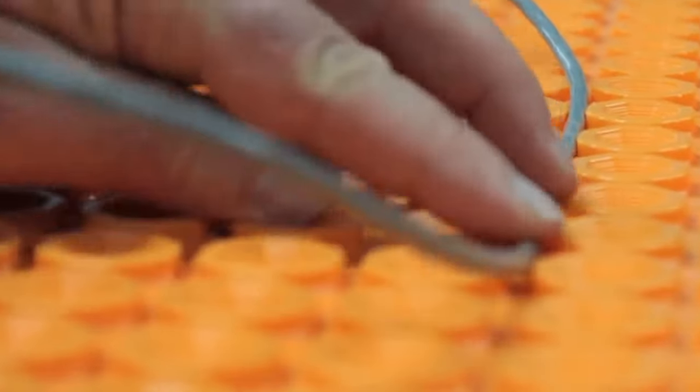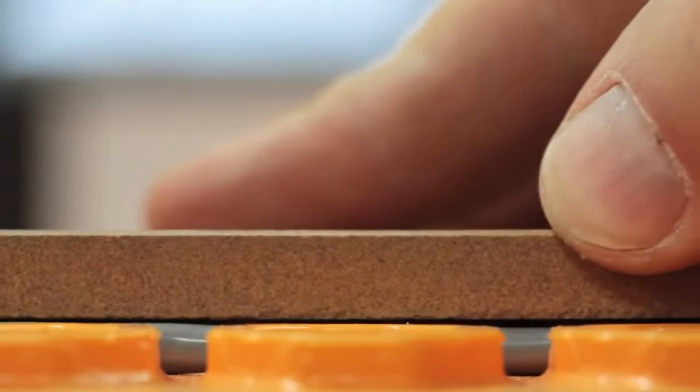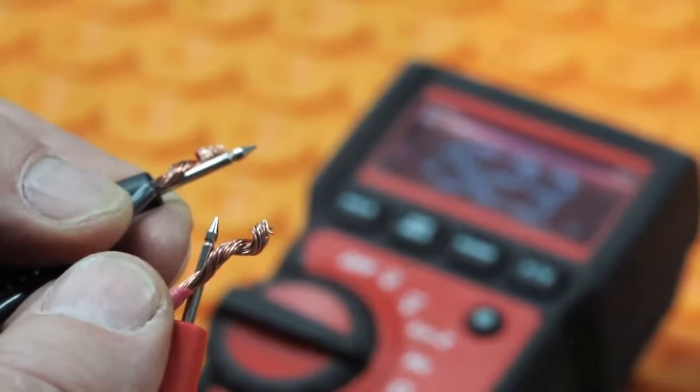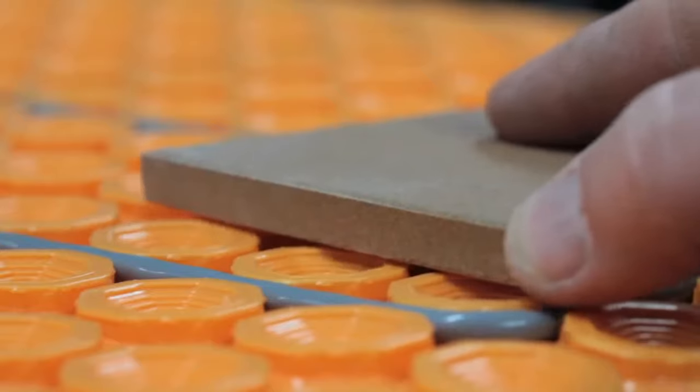The thing that impresses me most about the Ditra Heat system is the way the wires snap into the top of the uncoupling membrane in a way that protects them physically, while also keeping them very close to the underside of the tile so you feel all the warmth coming through. Close proximity to the underside of the tiles gives optimal heat conduction up into your feet. When those wires snap into place, they're just below the dimples on top of the mat, so they're unlikely to suffer damage. Installers are also required to electrically test the whole installation before the tiles go down. Care does need to be taken when applying tile mortar with a notched trowel, but the wires are protected below the surface of the membrane, making the whole arrangement quite reliable by design.